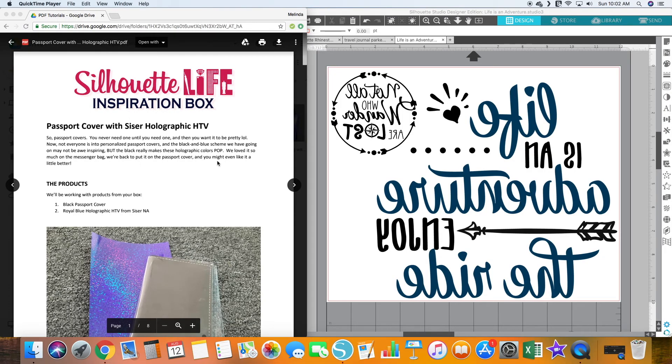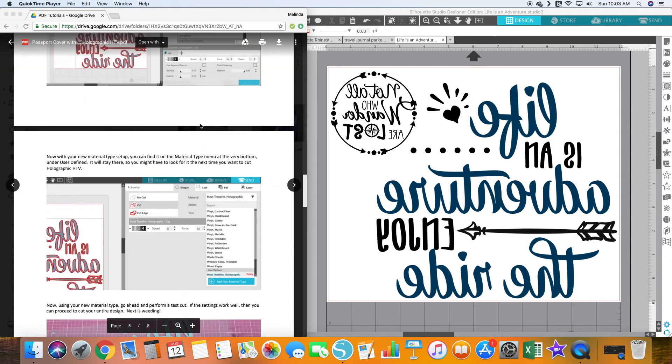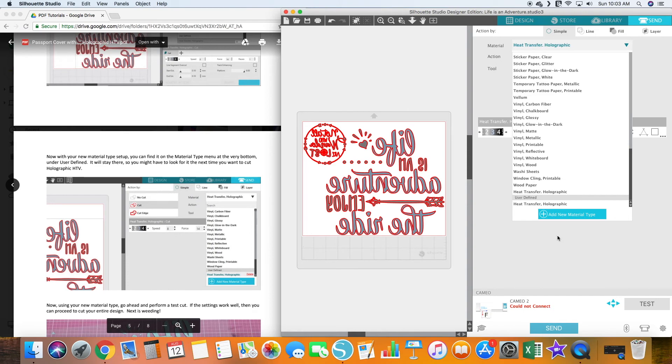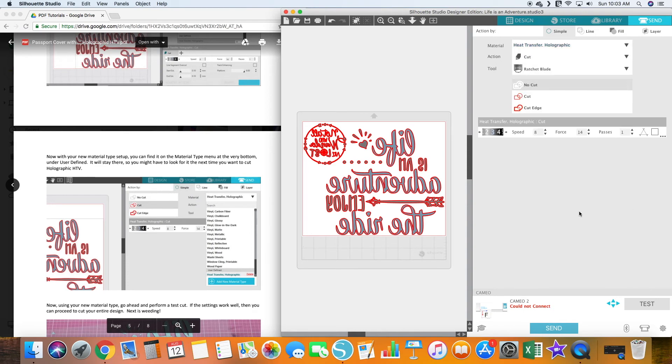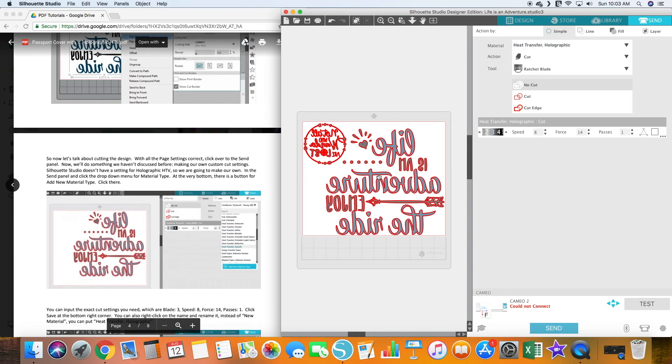Let's pull up our Design Studio and the tutorial, and we will put the project together. If you've already done the messenger bag, this part is probably already done for you. Basically, go down to the design and click on the modified file for all holographic HTV designs — it will pull up the Passport Design. In that other tutorial we talk about setting up your own material type in the Send panel, making sure everything is mirrored. Just click Add New Material Type at the bottom. We've already added Heat Transfer Holographic, and we have both designs on here because we don't have a lot of room to spare, so cutting them at the same time reduces the likelihood of running out of room.